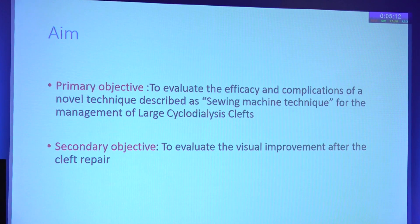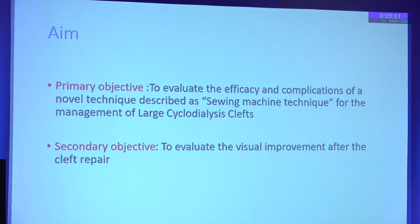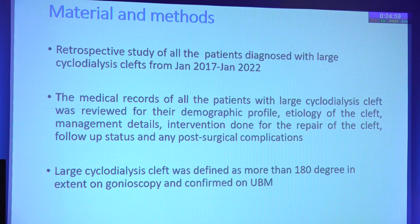The primary objective of this study was to evaluate the efficacy and complications of a novel technique described as the sewing machine technique for the management of these large cyclodialysis clefts, and also to evaluate the visual improvement after the cleft repair has been done.